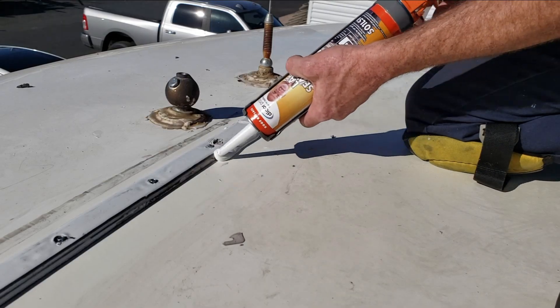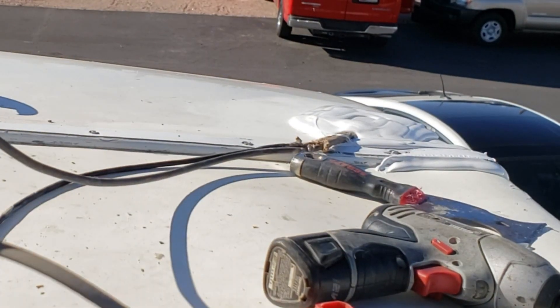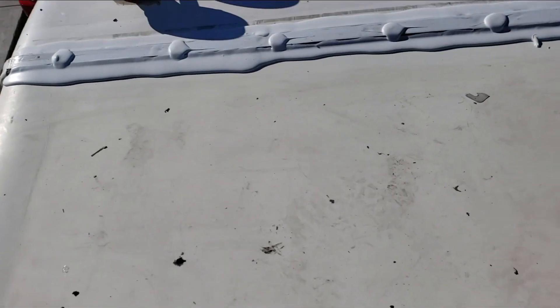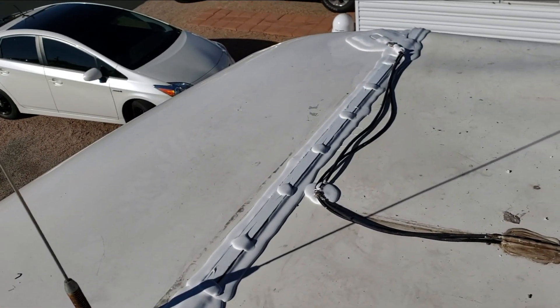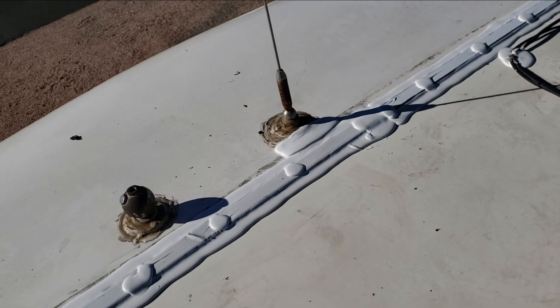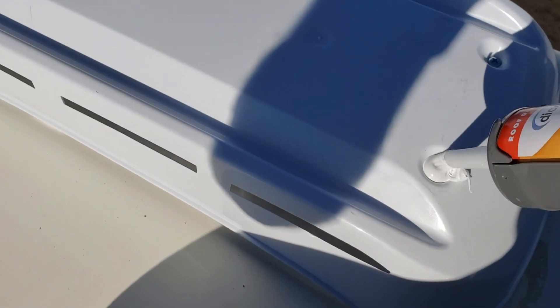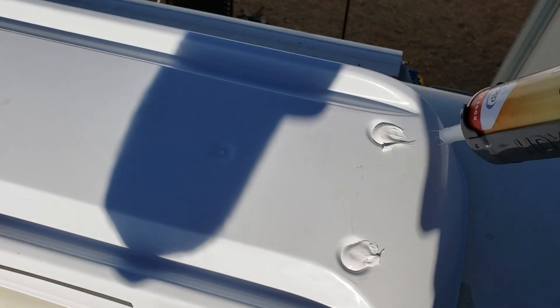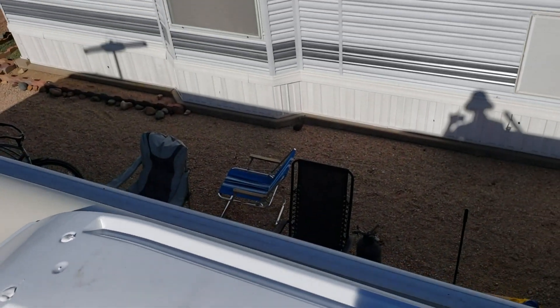Now I just have to get it back to where we started. Put the Dicor on over the top — just Dicor on both seams and the top of the screw heads. Then put the cover back on where the cables go through. Now it's not necessary, but I think it's best practice to fill that little reservoir on top where water's going to get stuck anyway with a little bit of sealant, so the water won't pool right there. Now we're up to the front.